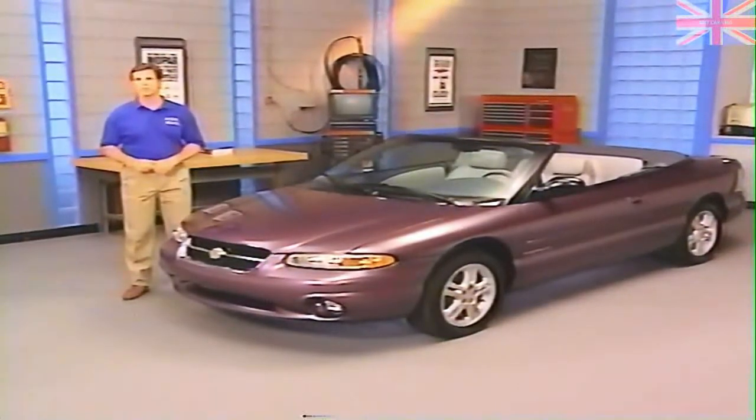The Sebring convertible is based on the Cirrus Stratus platform, and in many ways these models are similar. However, there are important differences that go beyond the obvious one of the top and the switch from four to two doors.